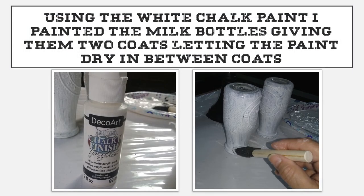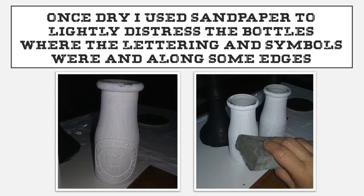Using the white chalk paint, I painted the milk bottles giving them two coats and I let the paint dry in between coats. I used a special chalk finish paint for glass that I found, but if you can't find this you can use whatever chalk paint you have on hand. Once dry, I used my sandpaper block and I lightly distressed the bottles where the lettering was raised, where the symbols were, and along some of the edges of the bottle.